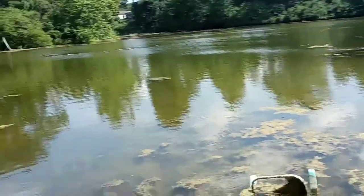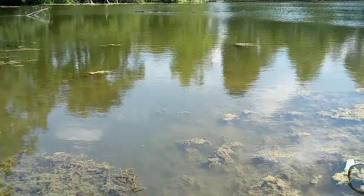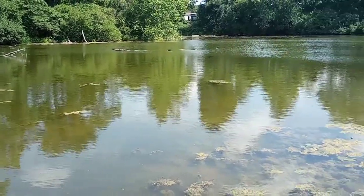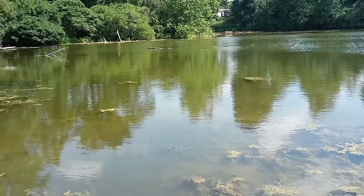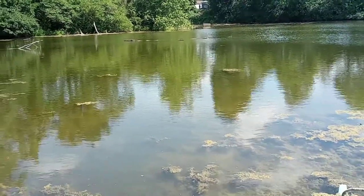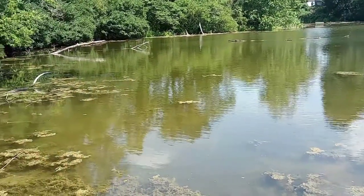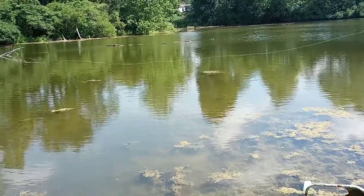Now I've seen an alligator snapping turtle in here this morning that was way bigger than those two. Now that I've got that one out of the way, I think that's the next one I'm going to go for — there's a monster alligator snapping turtle in here. He has arms like a full-grown man, so we're going to try to get after him. I just wanted to get this on video for y'all. Thanks for tuning in to Unlimited Outdoors Midwest!